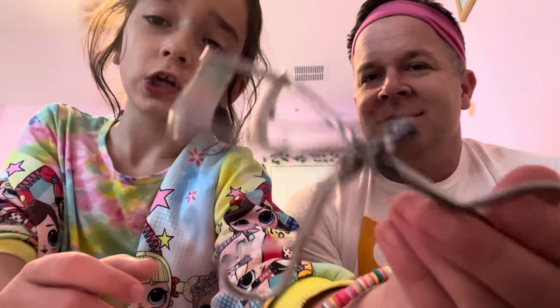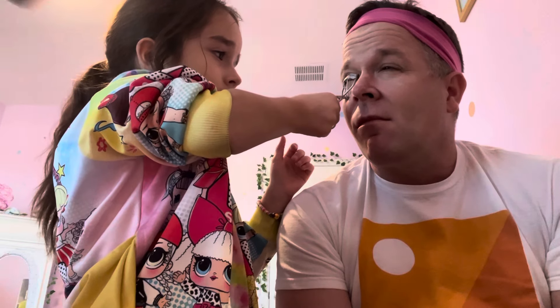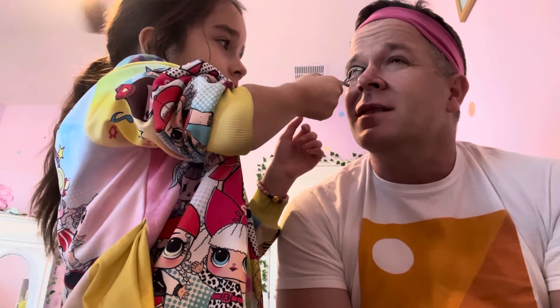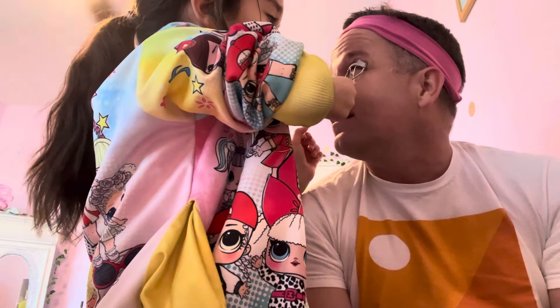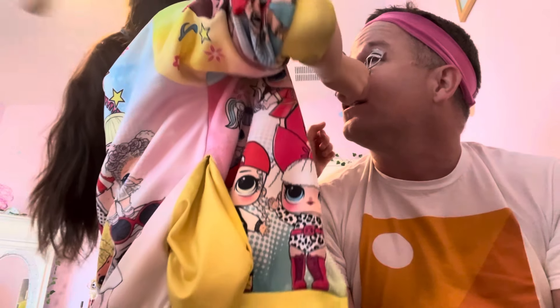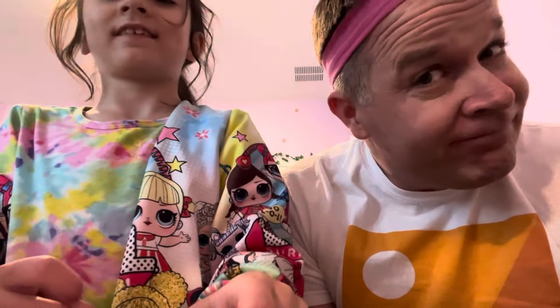And now we have to curl his eyelashes with this eyelash curler. Your eyelashes are not curled at all. What a squeezy squeeze — it's a really nice squeeze. How does it look? It looks good. You have really long eyelashes! Why do girls grow their eyelashes longer than boys? Boys have such long eyelashes. It's not fair.